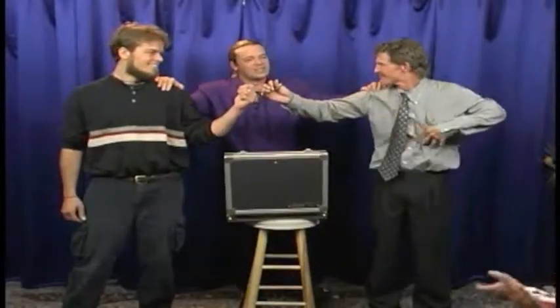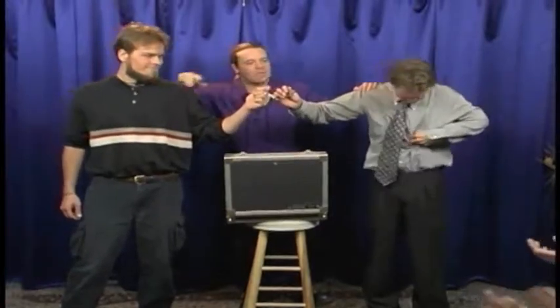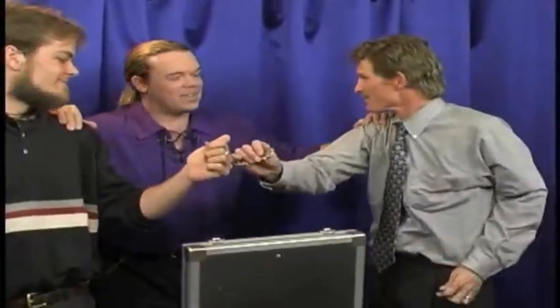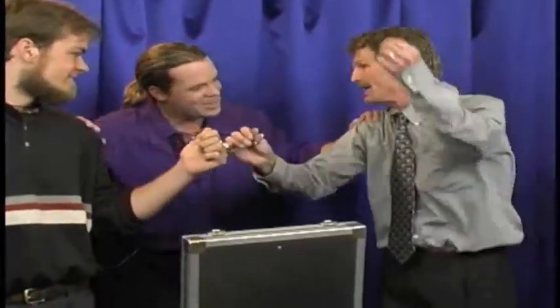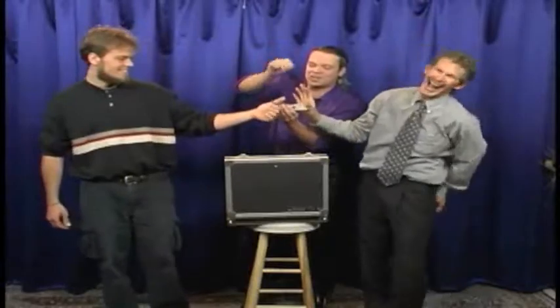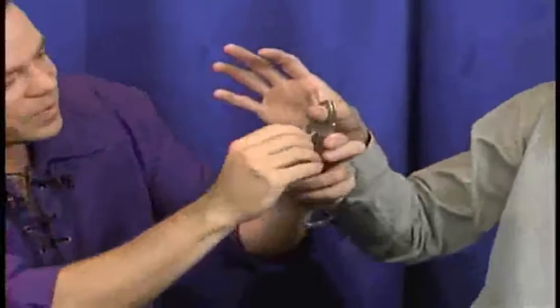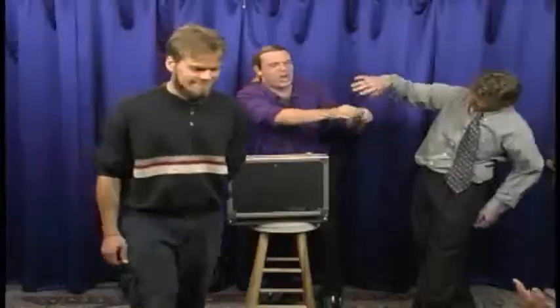Let's give John and Jesse a big round of applause as they make their way back to their seats. Do you have the keys still there in your pocket? Terrific. For those of you that are not trained in the art of escape, you always want to keep the keys around. Let's have a big round of applause for Jesse and for John.